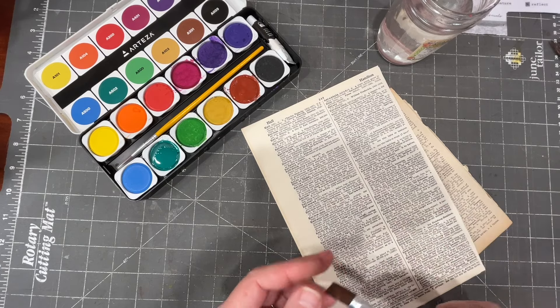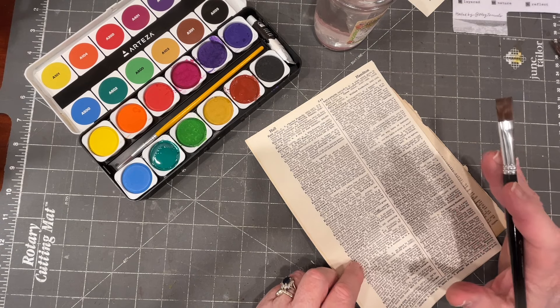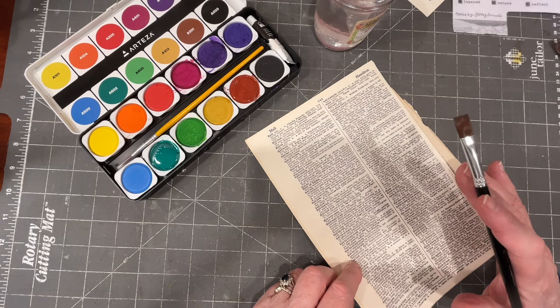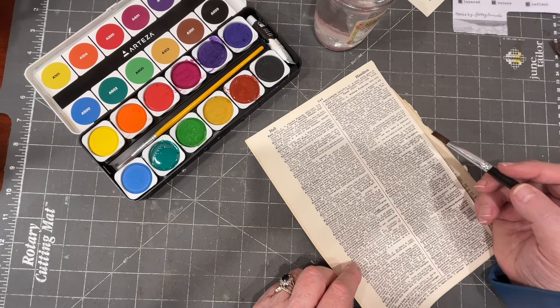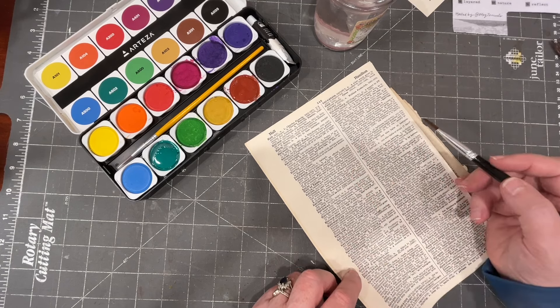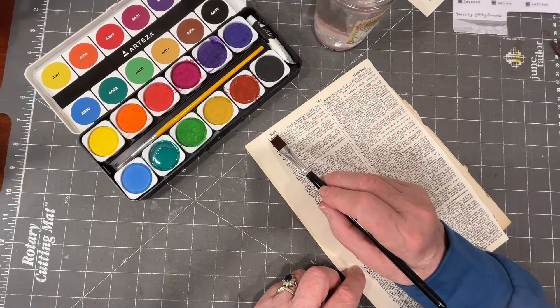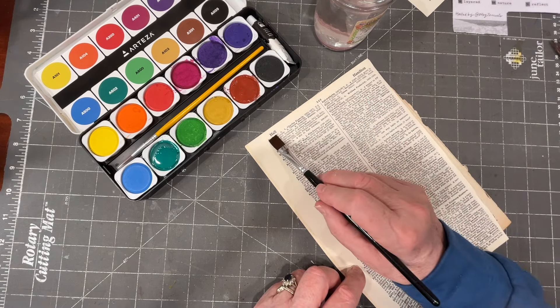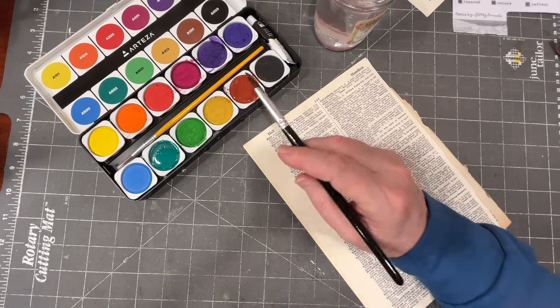I've got a couple of them wet already because I've been playing a little bit. I have my rinse water here and I have some dictionary pages. Now I know that the success of watercolor is heavily dependent on the quality of the paper that you use. I'm not using good quality watercolor paper — I'm a junk journaler and I want to use a book page. So we're just going to see how it works out. What I have in mind is putting a series of stripes down and having each one be gradually lighter. I don't know if it's going to work or not, but let's see.